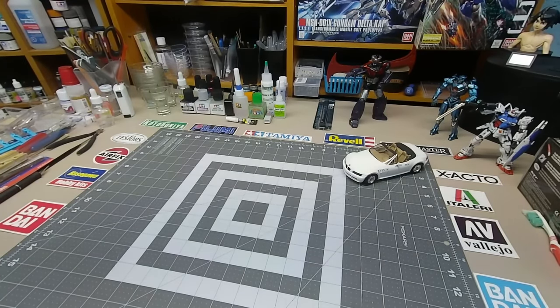Hello scale modelers. Today I'm going to do a video on the tips and tricks I've learned along the years. I've been doing this since the early 80s — I was a kid and my father got me into modeling. I'm 54 years old now, so that'll tell you how long I've been doing this. I started before Tamiya paint even existed.